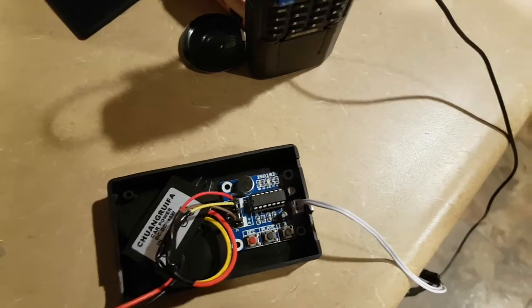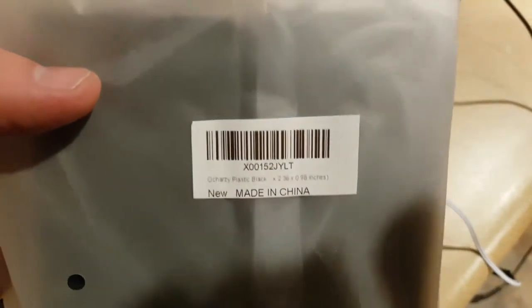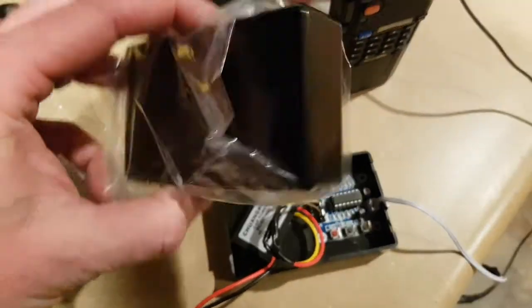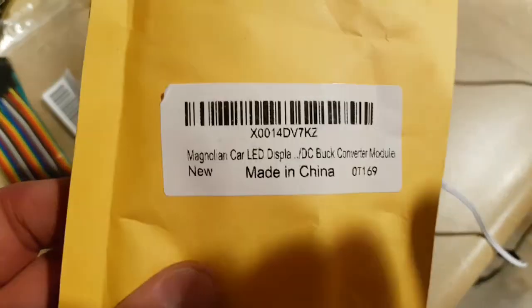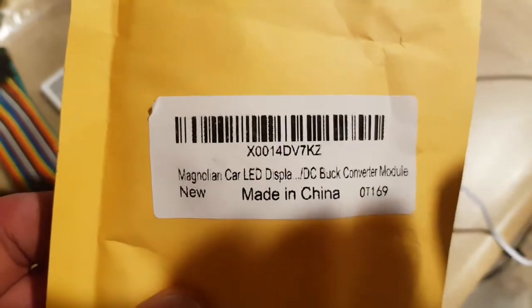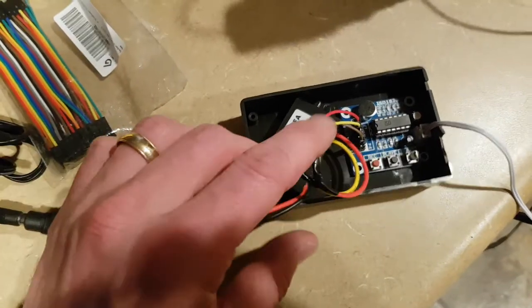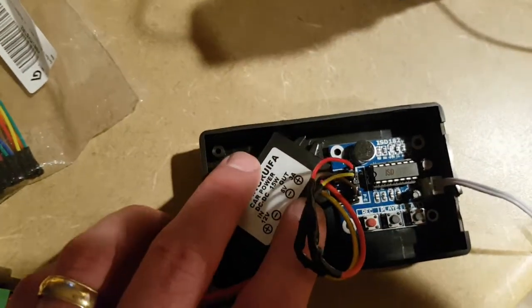We also need a little project housing, which can be bought on Amazon, cheap — I got a pack of four of them for around $5. We also need this power supply here, and what this does is convert 12 volts into 5 volts. In on one side 12 volts, out on another 5 volts, up to 3 amps total.